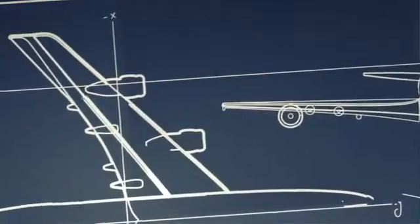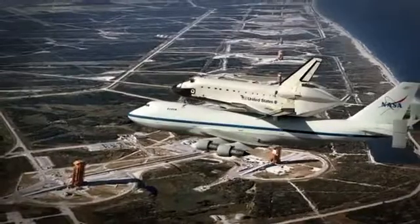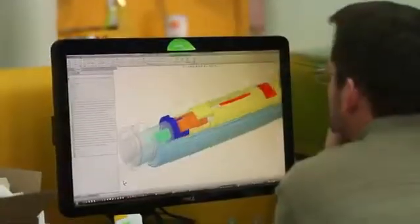We believe innovation is at its best when the tools that we use give us the freedom to create without limitation. When the process of creating parts and products is as quick and flexible as a mind's imagination. At Stratasys, our genuine FDM 3D printers and production systems are the realization of that belief.